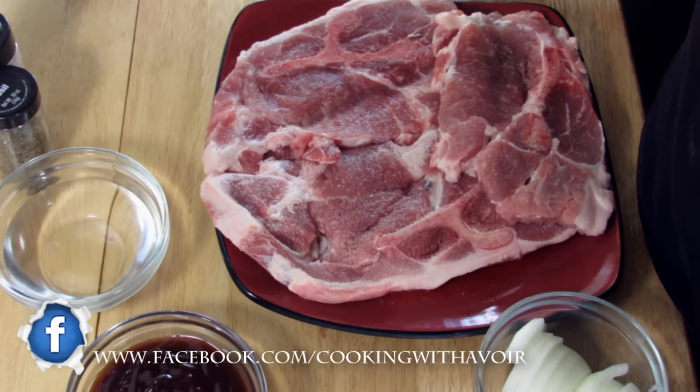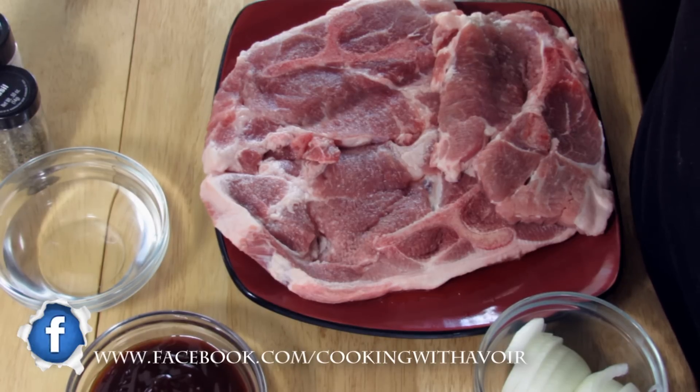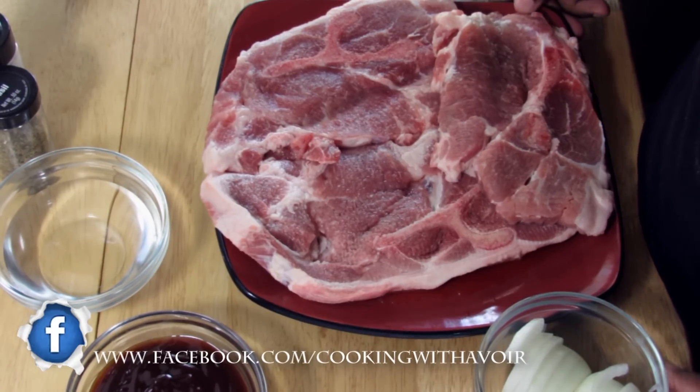Today I'm going to show you how to make Boston Pork Butt Steak. You can find the list of ingredients in the description box below under the video. Please make sure you click that to read all the ingredients.